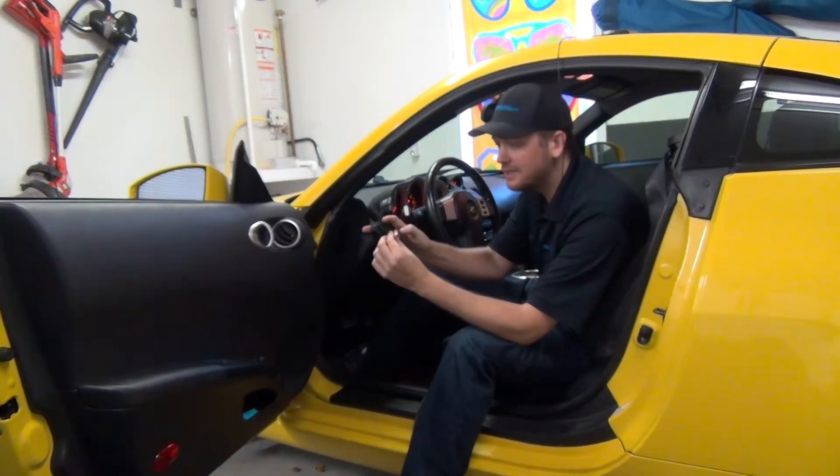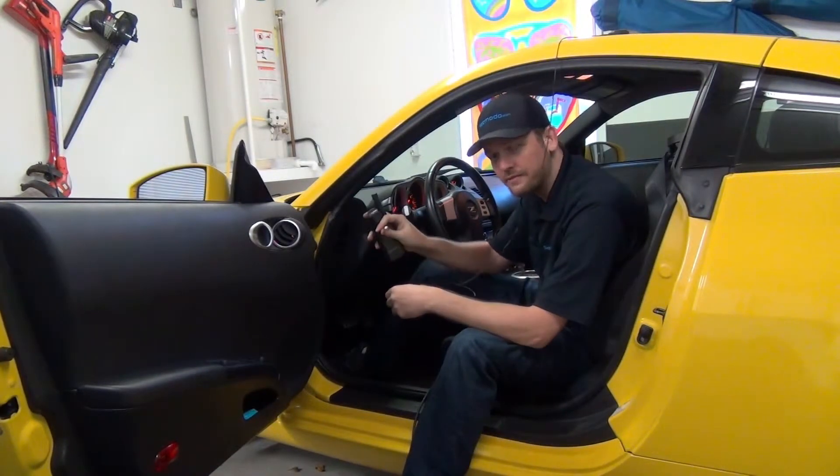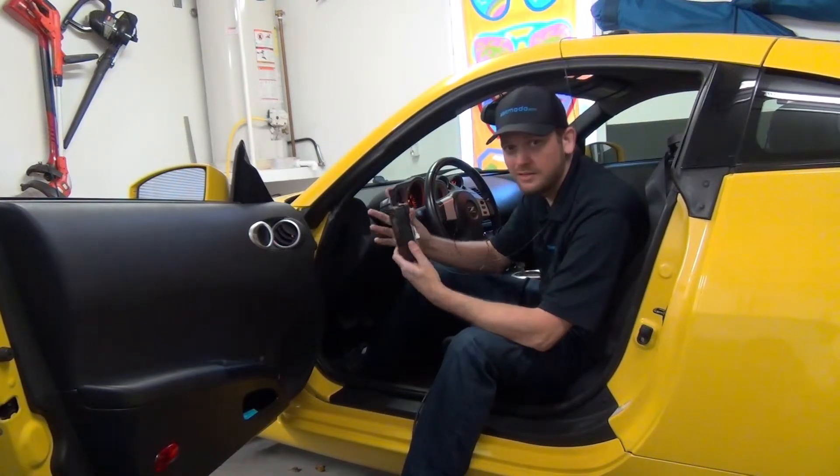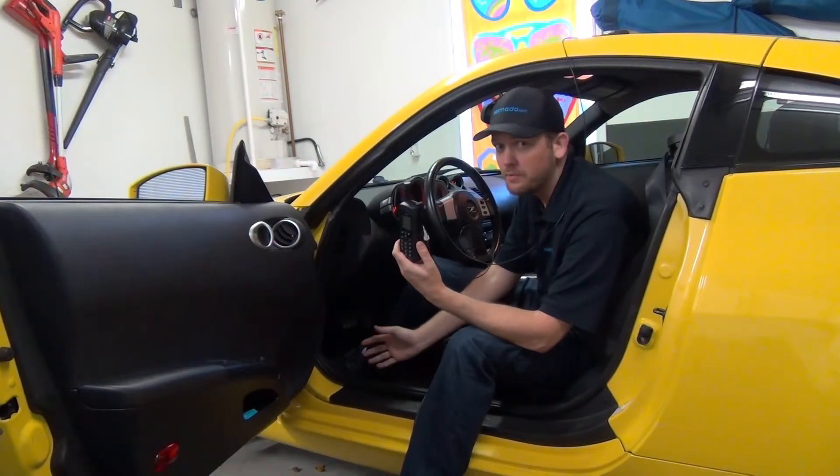You see there's a little dongle on the end of it that'll attach to the mag mount antenna, and now as soon as I pull out of this driveway I'm ready to make some calls.